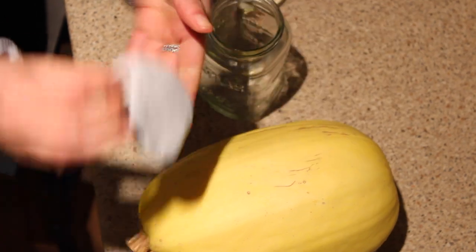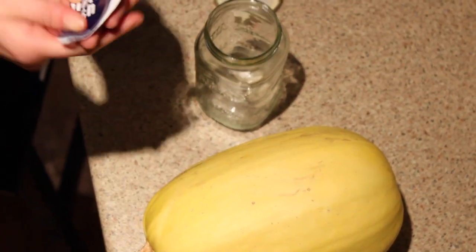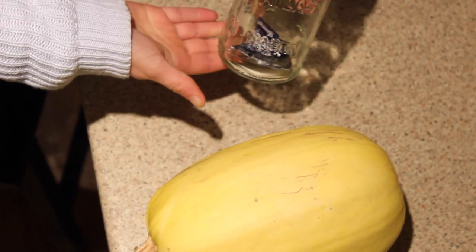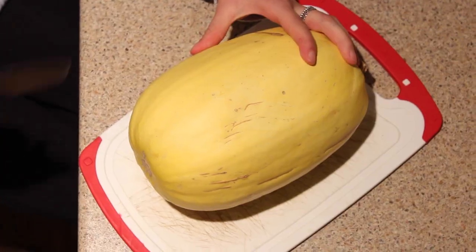Here I have my spaghetti squash — I'm just peeling off the sticker that came on it, and that is actually the only thing going in the mason jar. So this is definitely a mason jar worthy meal. You can see I've just put it in the mason jar there.